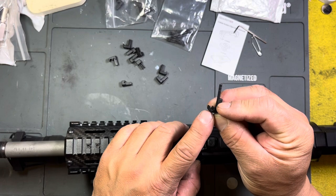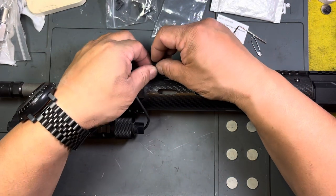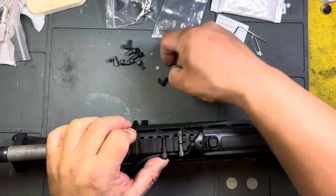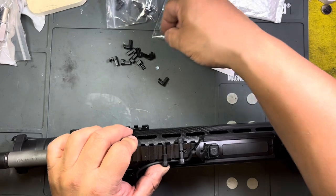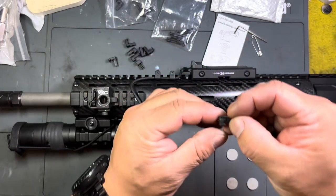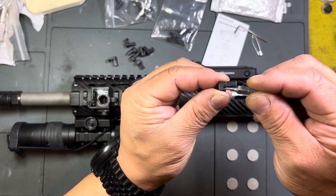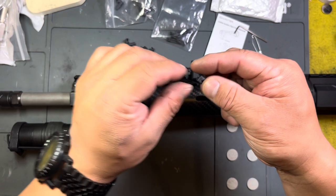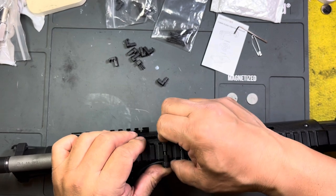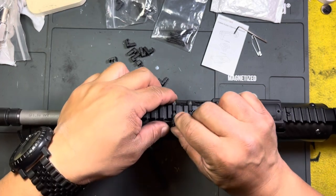Basically, all I'm doing is making sure the cable is in that little spot right there — it's trapped in there. These little pieces should fit right inside the Picatinny rails. We've got to be careful — this triangular piece right here has got to go underneath the rail portion.